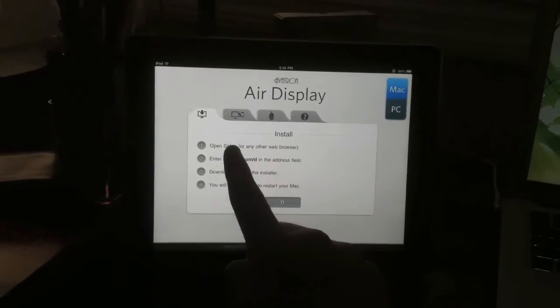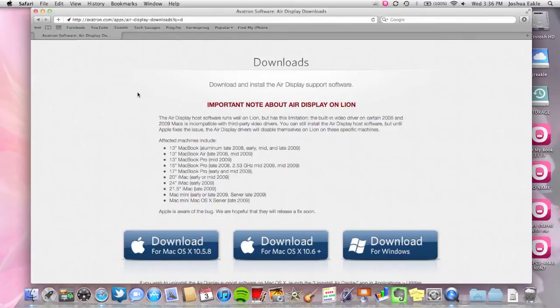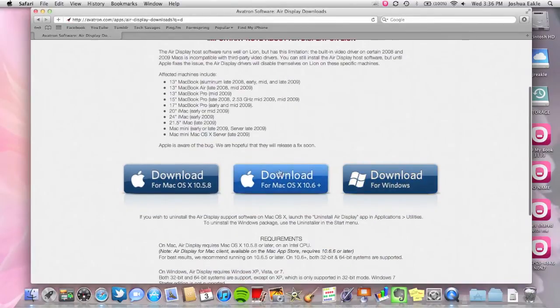Step one that it talks about is going to www.avitron.com, and there you can download all the desktop clients. You'll see Mac and then Windows. For this demonstration, I'm using Mac.